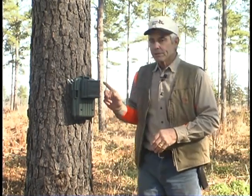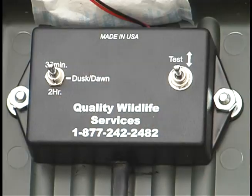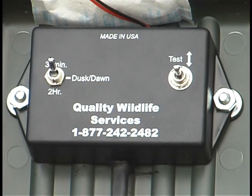You can set this unit in the 30-minute mode, which field trialers like to use. That means it's going to issue a call series every 30 minutes.